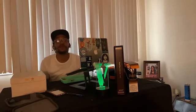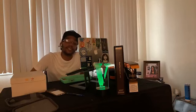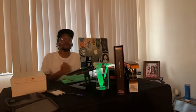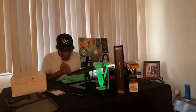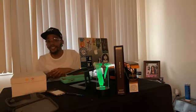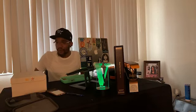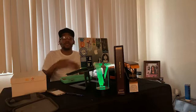Greetings, greetings, greetings. This your boy Mad Mar. You are now tuned in to the Sneaker Freaker. Today we will be reviewing some new Adidas from Pharrell Williams. They are called the Adidas — I want to say Hu NMD or some shit like that. Let's get straight to it.